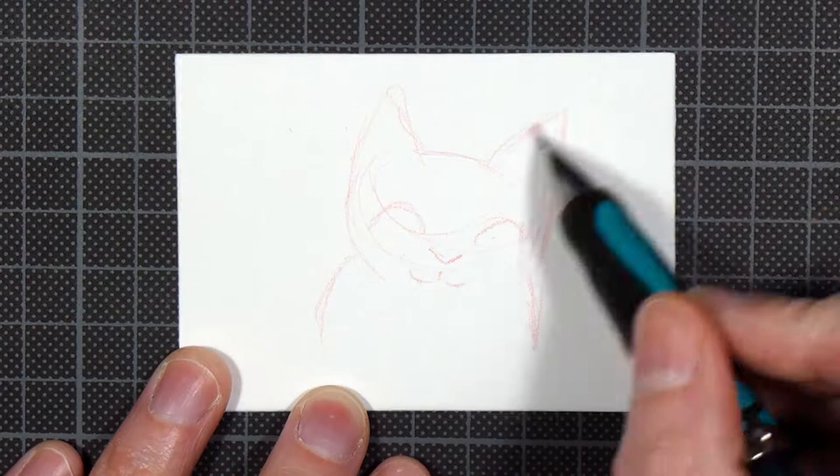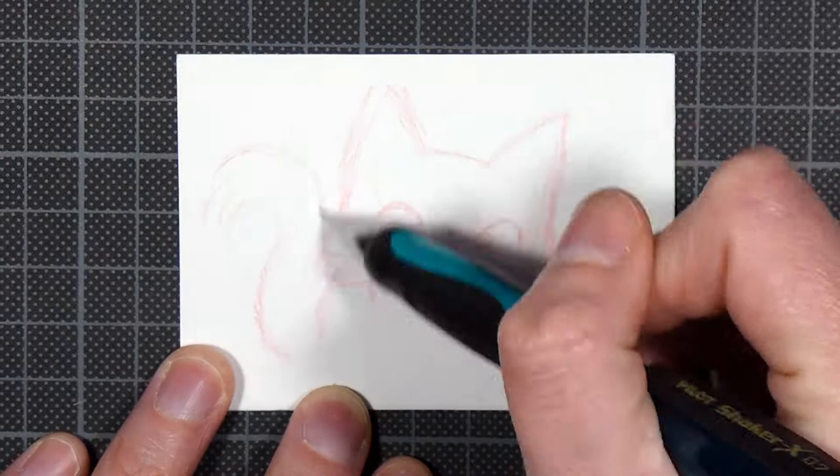Hello and welcome! My name is Annika and in this video I'm drawing a little kitten who is discovering a little butterfly that has landed on its nose.